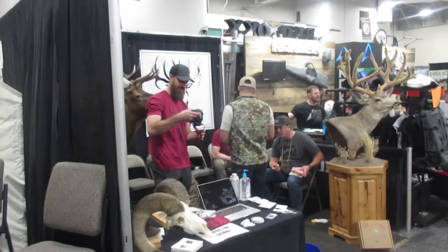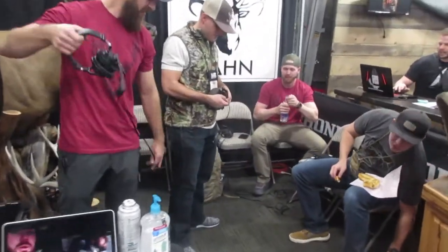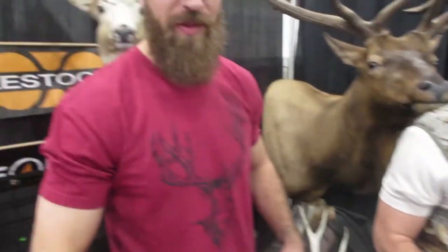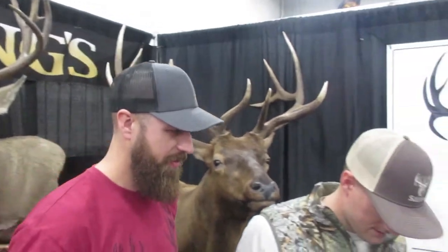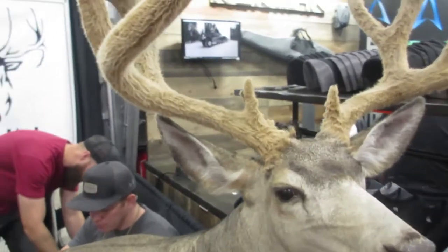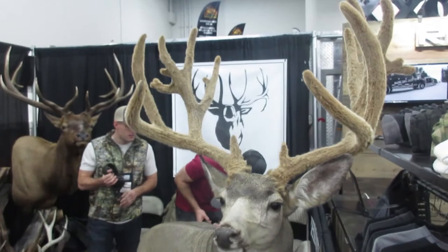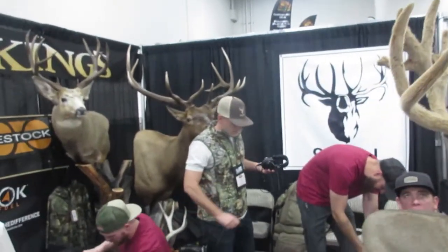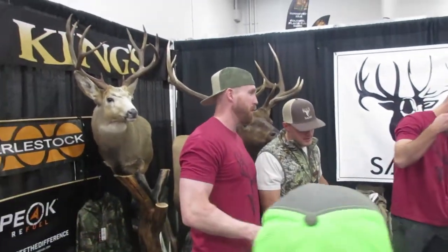Look who it is! Beautiful animals, man. This is the one we came to see. Oh, look at that buck. Very cool. If you guys don't know Sawn Outdoors, you've got to come and find them. Check them out on Instagram and Facebook and everything.